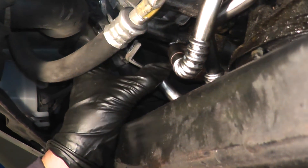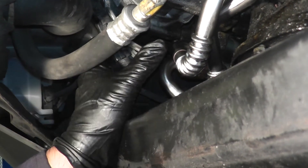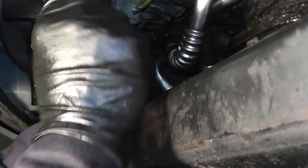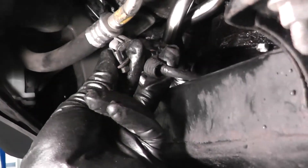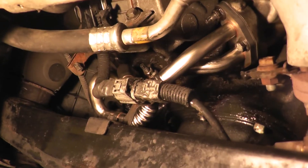Next, put the bracket back on — the one with the two bolts from the AC compressor. Line it up and put the bolts back in. Then put the bracket back for the O2 sensor plug and plug them together.